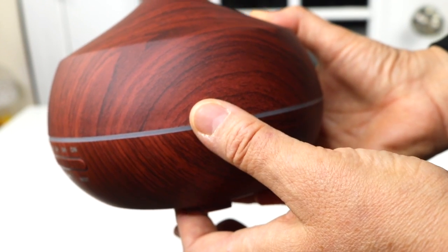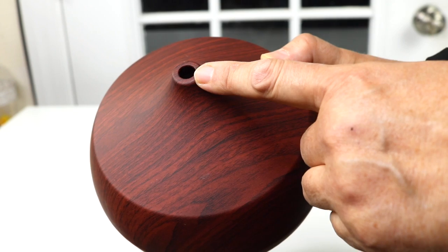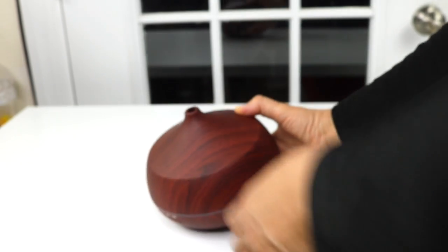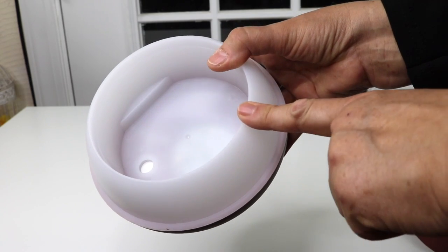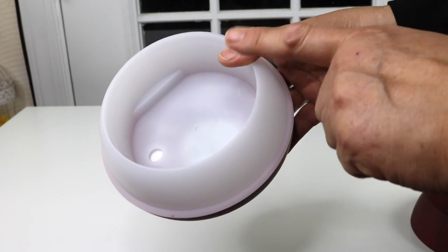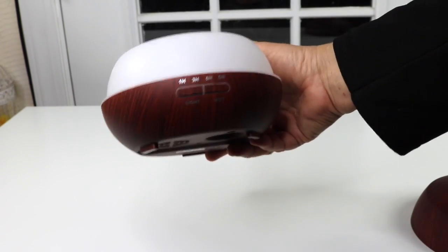This strip along the middle is where you have your color changing light. You can also have a little bit of light that comes up through here — that's where the mist comes out. Here is the inside of the top, and it has a very big 400 milliliter tank, so it'll run a long time.